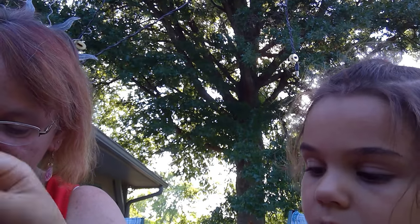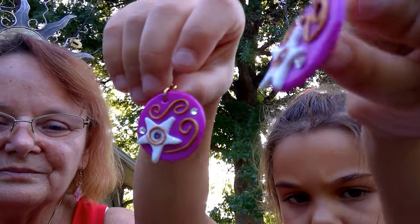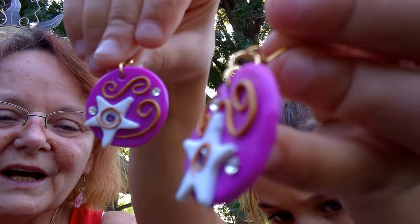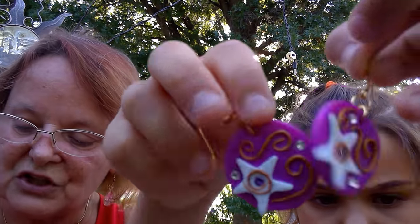You can show both of these at the same time. These are earrings — get it up there where they can see it. Those are made out of plastic, and they just have a couple of rhinestones on them, and they're fishhook.